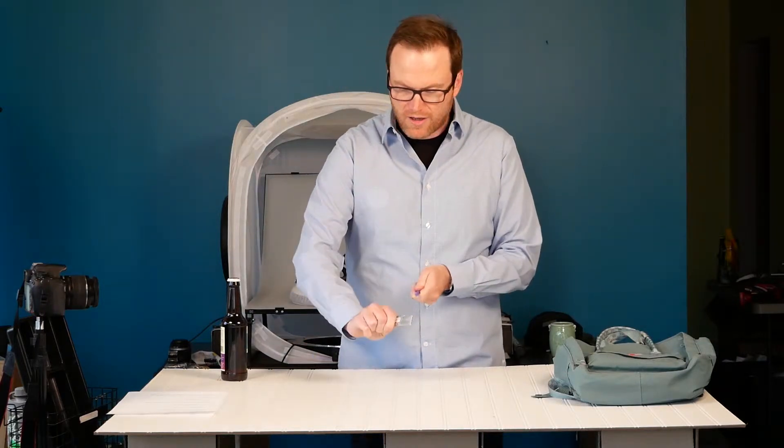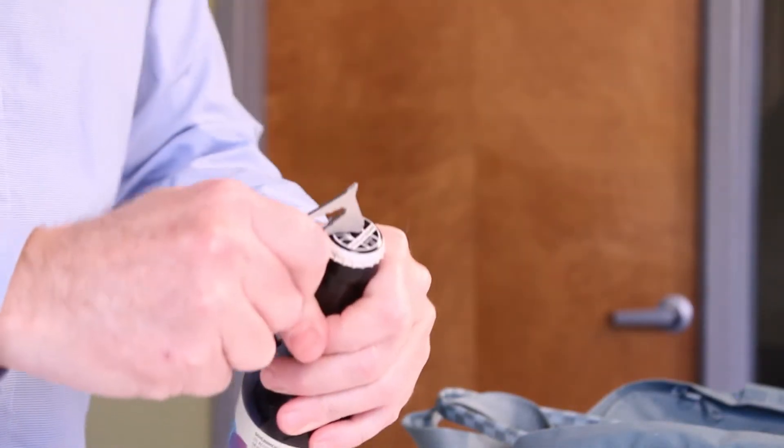It also includes a pencil sharpener, a bottle opener, and of course a carabiner.